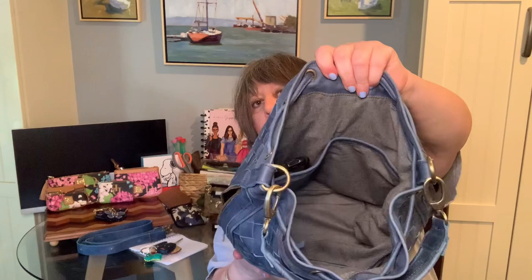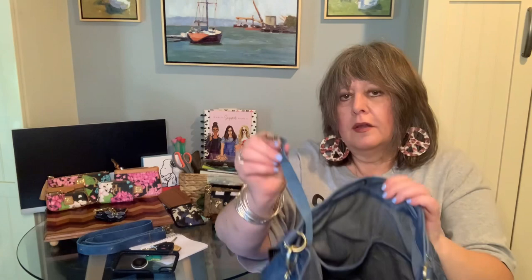My iPhone XR fits in either slip pocket with a lot of room to spare. There's also a leather key leash with a brass-colored clip on the end, and it has a really secure drawstring closure.